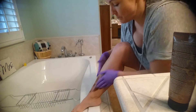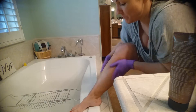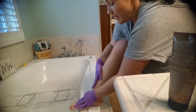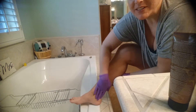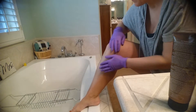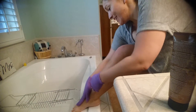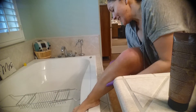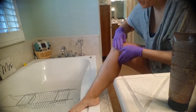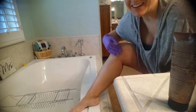It is fast drying, so you just want to apply it quickly — just like that. Get on the top of your toes, the ankles, bring it up, and that's it.